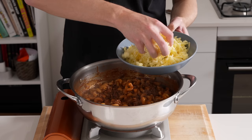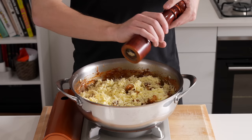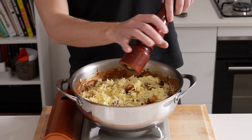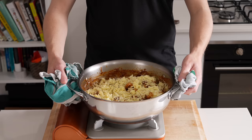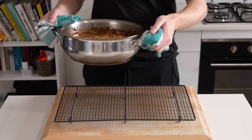Sprinkle over all of the cheddar and mozzarella cheese, spreading it out evenly so every bit is covered on top. You can add more cracked black pepper — about 15 more cracks — and more salt if needed. Then transfer to a preheated oven on the grill or broiler setting at 200 degrees Celsius and cook for about three to four minutes until the cheese has beautifully melted.